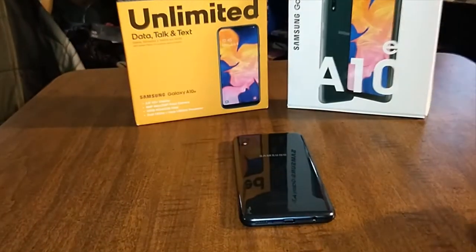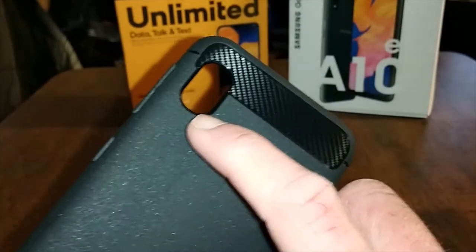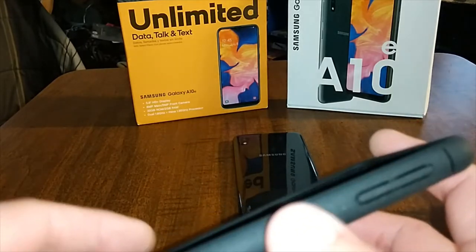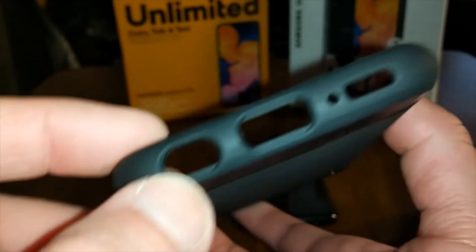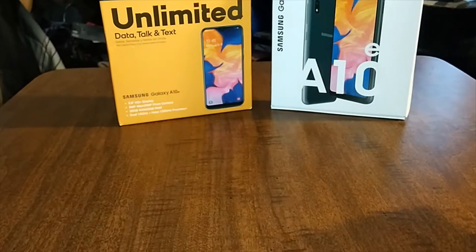Let's put it on the Samsung Galaxy A10e and see how it looks. Here's your camera cutout, then your volume up and down buttons, and then your power button. A cutout for your headphone jack, and then a cutout for your USB Type-C port. And then your mic and speaker, and then your mic up top. Let's put it on the Samsung Galaxy A10e and see how it is.